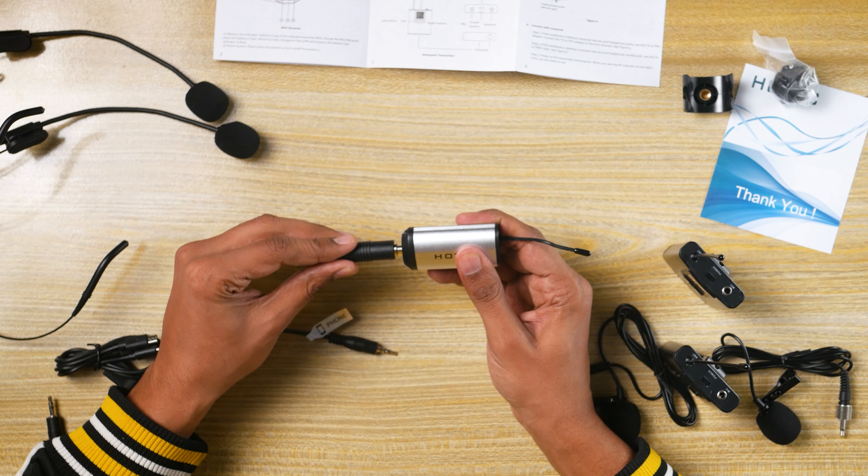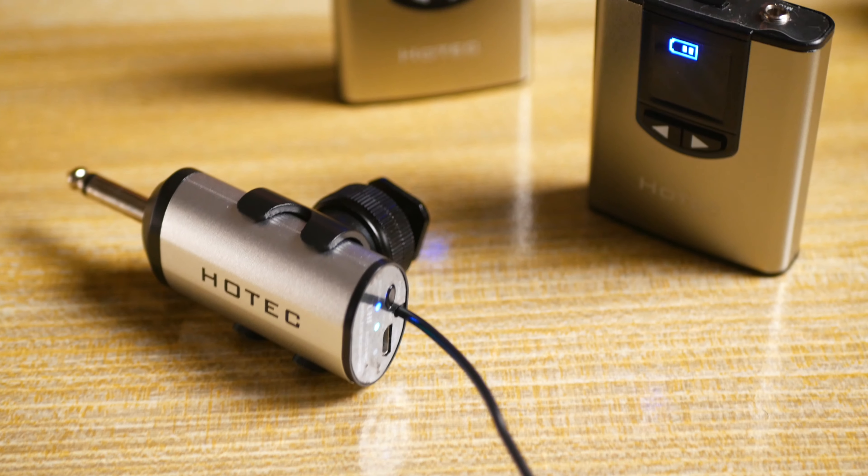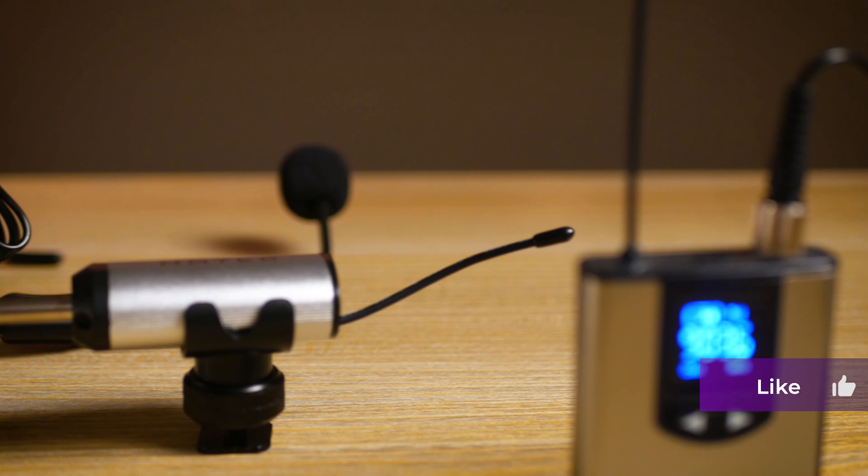So apart from the hiss, which can also be denoised, I think the value you get with its light portable design and built-in battery is everything you need to start shooting. It would be nice to have a carrying case with it. I do have an interview scheduled so I will be testing this in the field and will share my thoughts on the field test too. So that's everything about the Hotec HU5 and HU25.